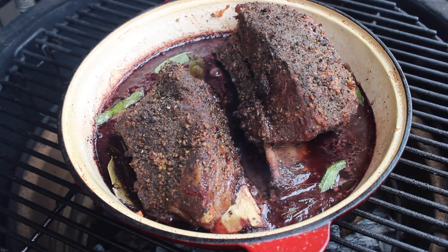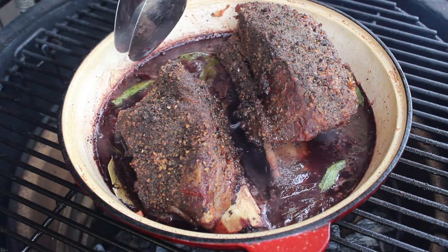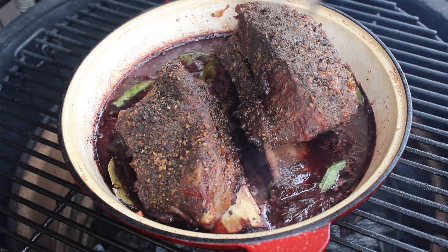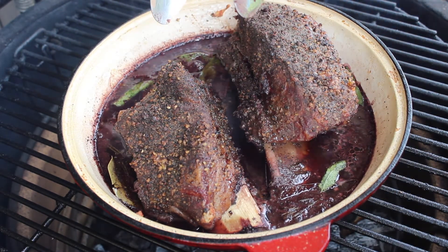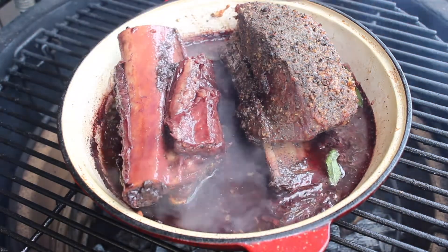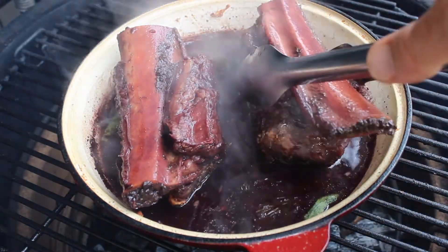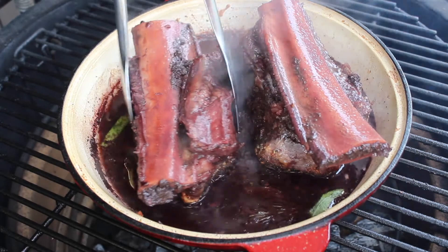We are an hour and 20 minutes into this cook. The wife came home with some sage around 15 minutes ago — yes, she's looking at me sheepishly right now. I'm going to turn these ribs and let them soak up some more of that wine. I'll be doing that every half hour, keep turning them until they become probe tender.